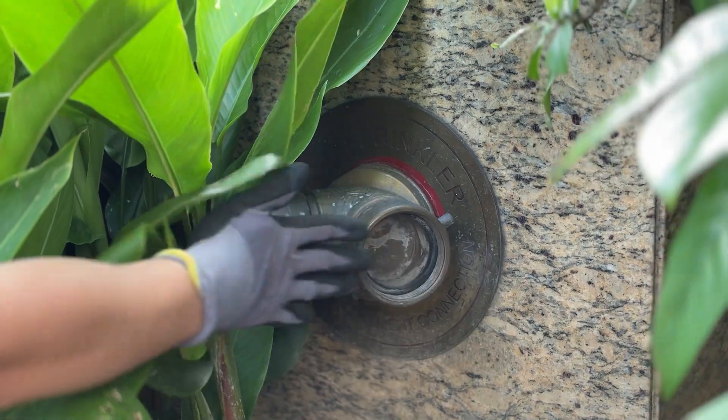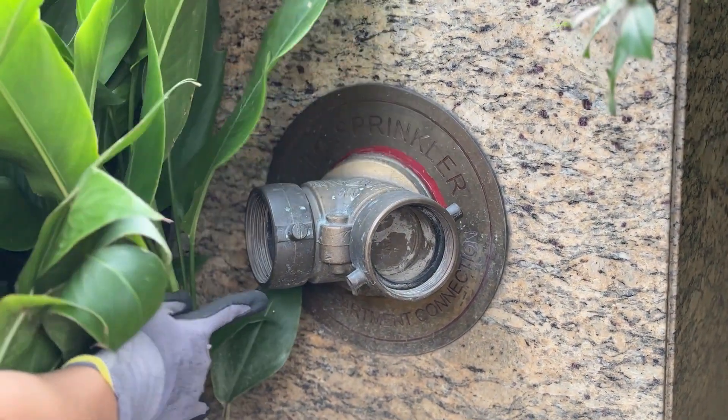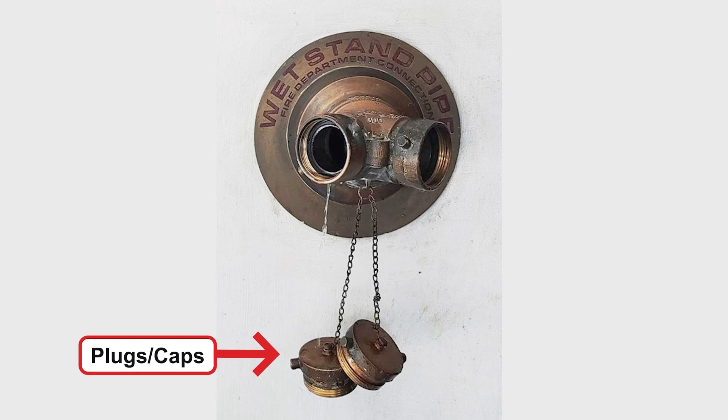Are there any shrubberies or landscaping designs blocking its view? Are the identification signs in place and not missing? Make sure to write these things down when found. The coupling and swivels must operate correctly — this allows the firefighter to easily tighten their hose to the component, as stuck coupling can make it very hard for them to attach their hoses. Check to see that the caps or plugs are in place, as this prevents damage and vandalism, especially to the crucial threads of the FDC.